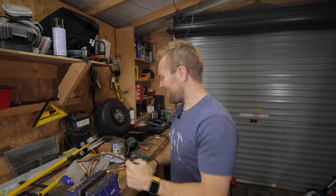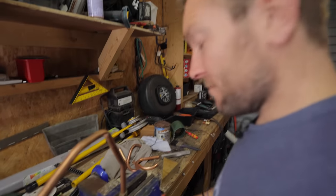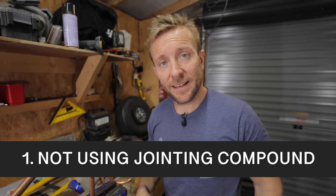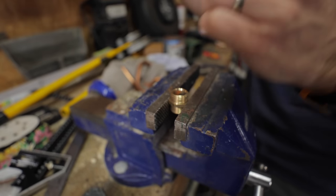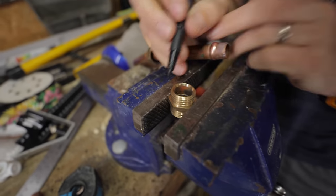Let's get on with mistake number one. The big problem that most people don't address when doing a compression fitting joint is they don't use jointing compound. Let's have a look. So we've got a joint here, a compression fitting joint that doesn't have jointing compound on it. When we take this apart, we need to learn quickly how these fittings work. We've got a small taper here.